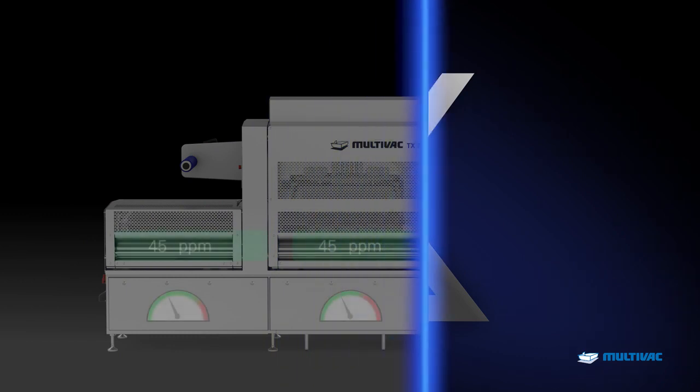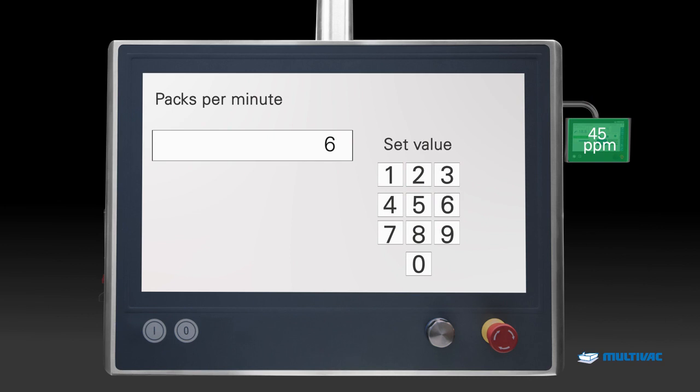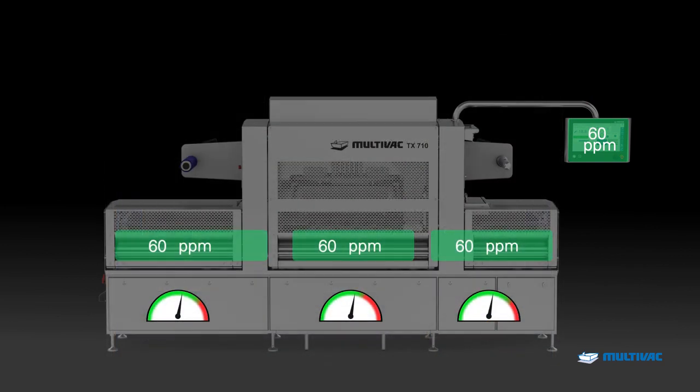The Flow Optimization automatically adapts all processes to the package output which is set at the HMI. The TX710 increases or decreases the process speed of the respective machine components.